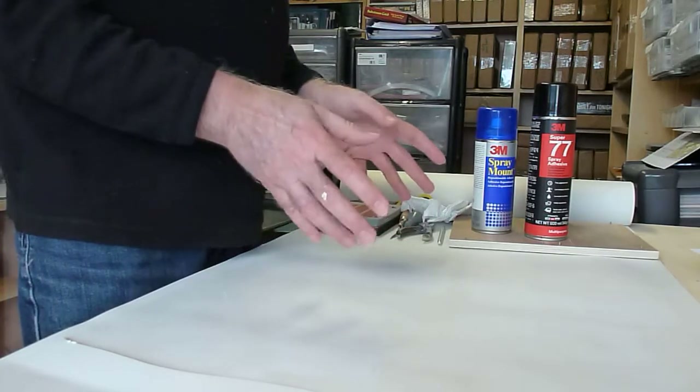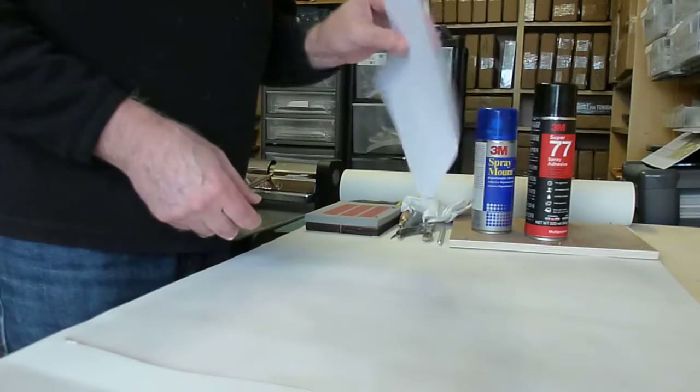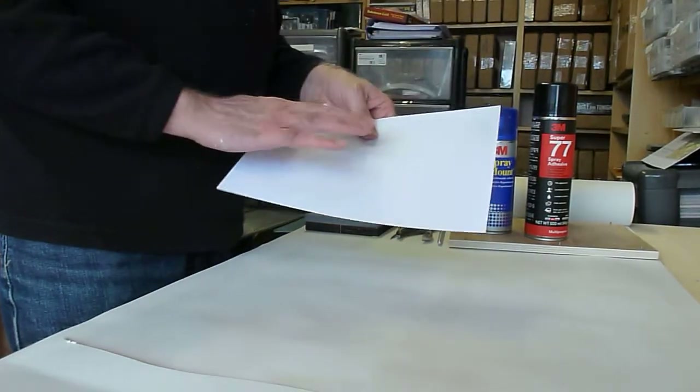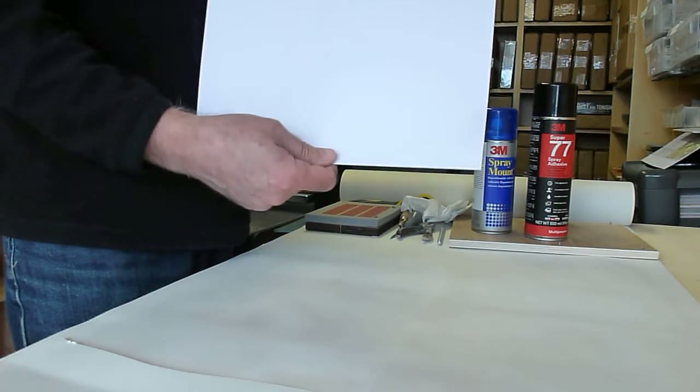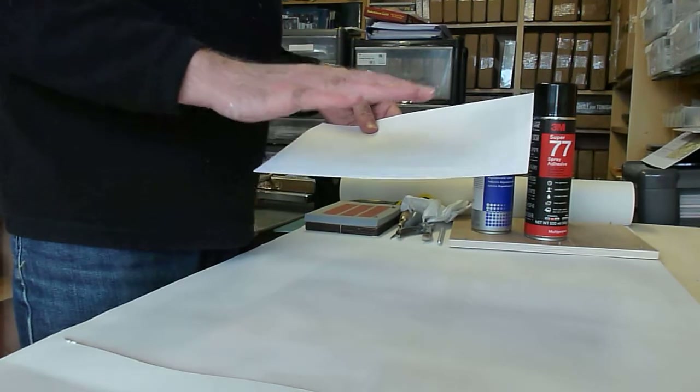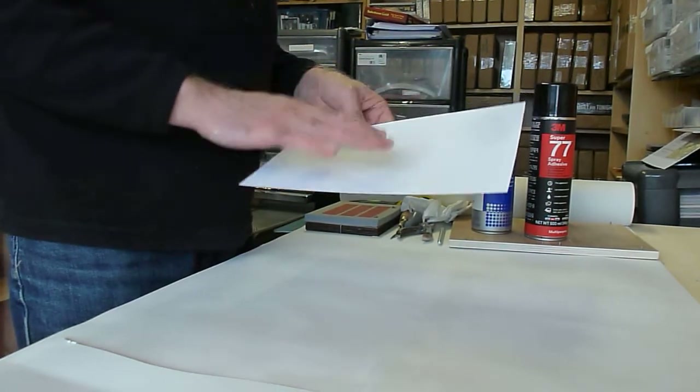So materials-wise, starting off: straightforward printer paper — 80GSM is what I use. If I'm doing matte counters, I print them on these. If I want a satin or a gloss finish, then I'll use photo paper.